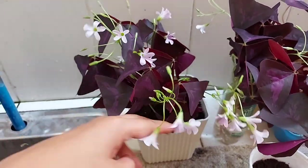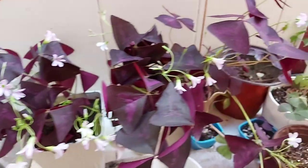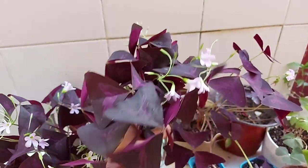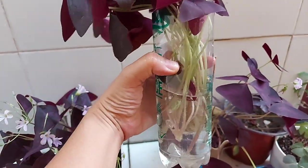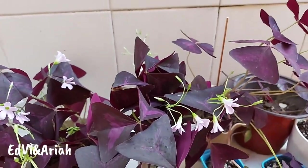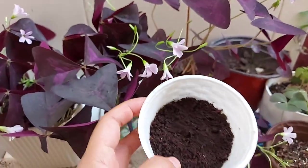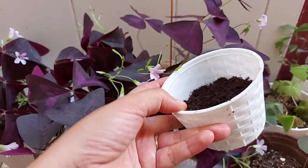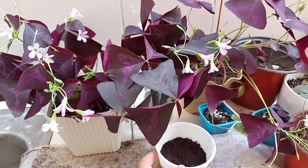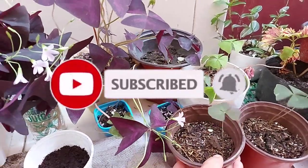This one through water propagation has already rooted, and there's still a bulb left on it. So this is through water propagation. I'll update you on how long it will take for this one to grow roots — and comparing it to our soilless propagation — to see how fast it is compared to my previous loam soil propagation.